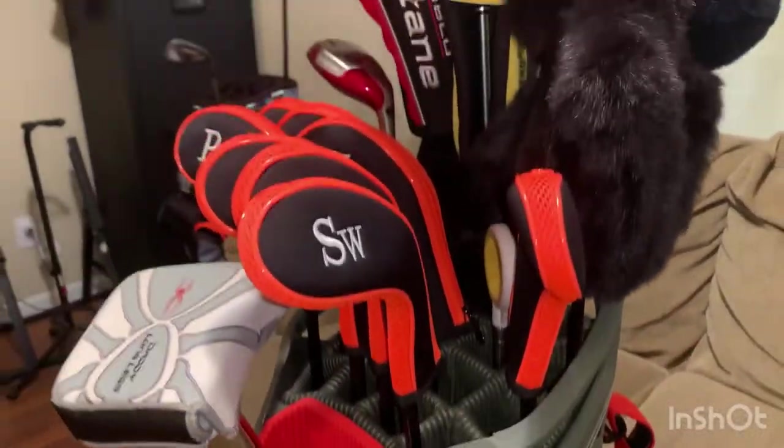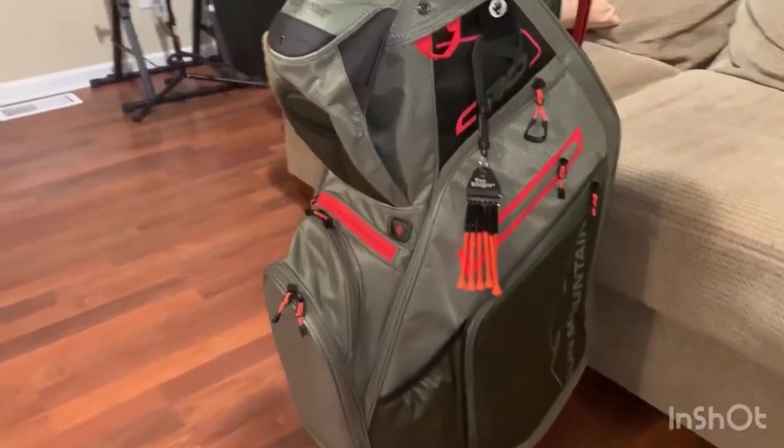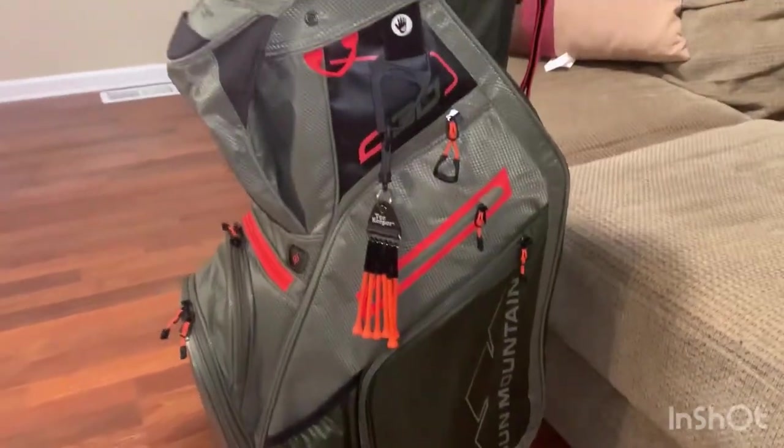What's up everybody, today we're going to do a video of the Sun Mountain C-130 cart bag and give you a quick walk around of it.